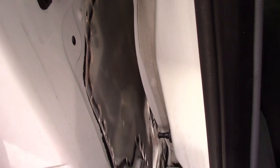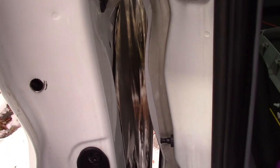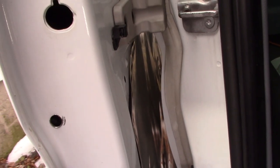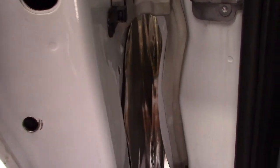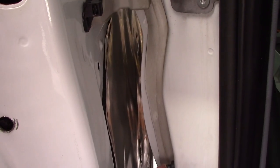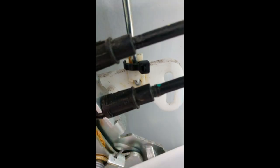So you can either adjust your door, which can be a hassle — if it's working fine I'd leave it alone — or put something extra thick where that tape is on the other end of the door so that the switch gets pushed in further and stays in. That should stop the alarms from going off.